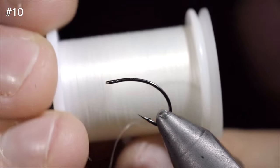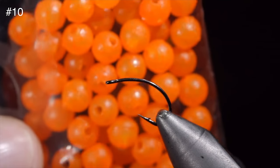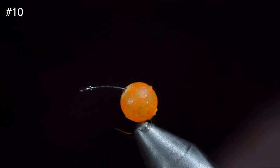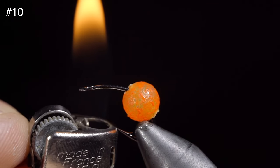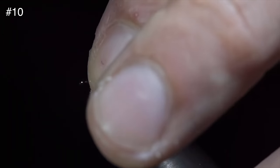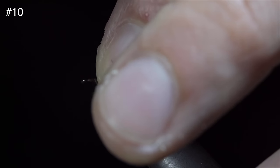Many believe that this highly successful fly pattern should be banned. To start this pattern, we'll grab some UV orange beads, inserting it over our hook, and use a lighter in order to adhere it to the top of the fly. Be sure to lift it in an upward motion so as not to close your hook gap.